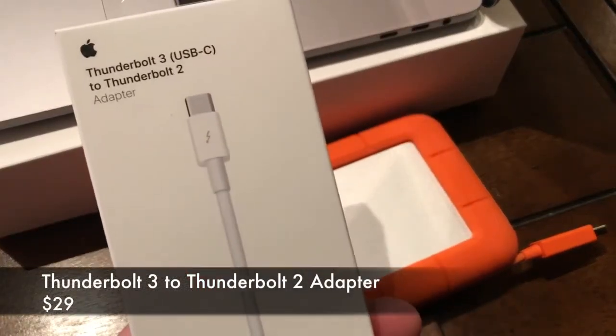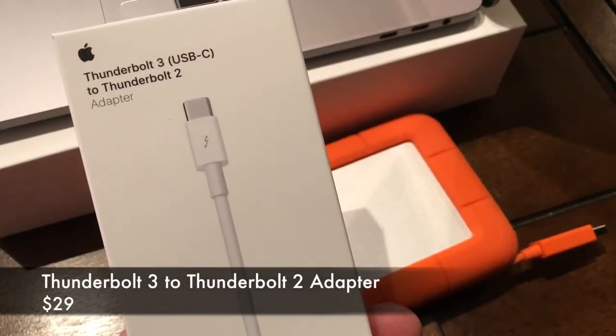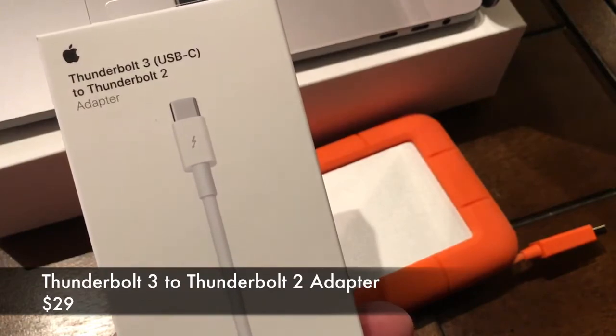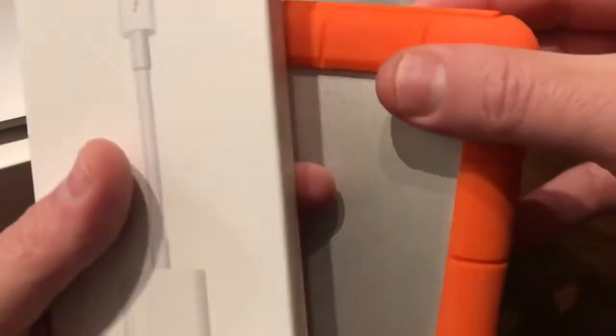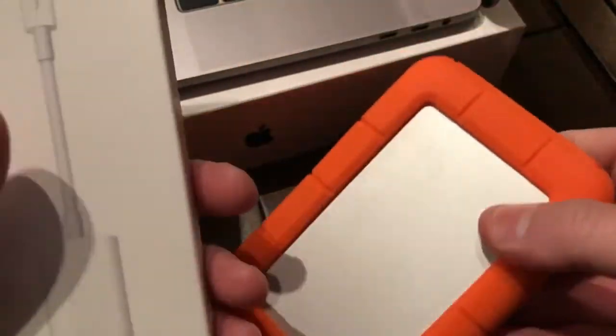Hello. Today we're going to look at the Thunderbolt 3 USB-C to Thunderbolt 2 adapter from Apple. I purchased this today and right here I have my Thunderbolt external drive, and we're going to plug this in and see how well it works.